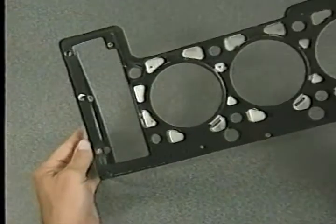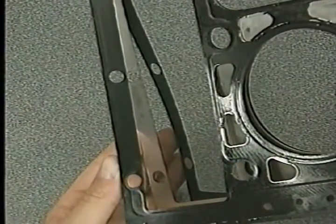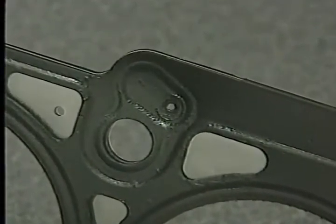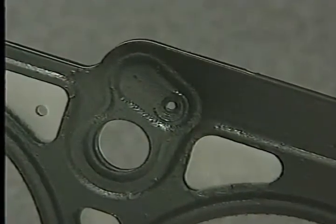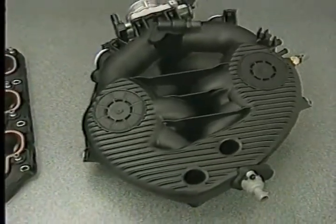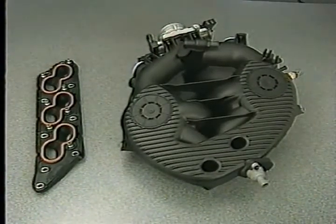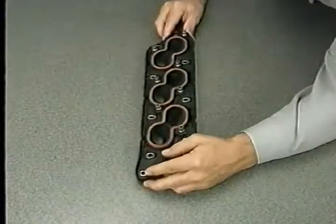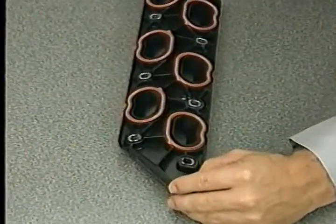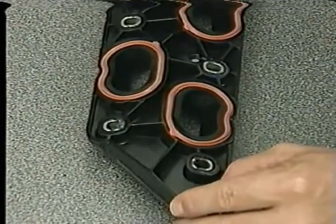The cylinder head gaskets on the 2.7-liter engine are multi-layer steel construction. They include an oil restrictor hole, which controls oil flow to the head. The upper and lower intake manifolds are made of a composite material. The gaskets for the upper and lower intake are reusable, but be sure to inspect any used gasket for deformation or damage before reusing it.